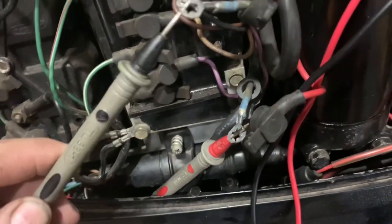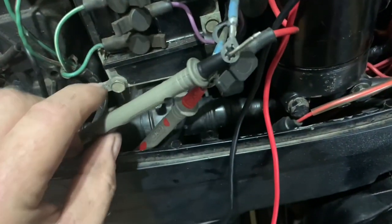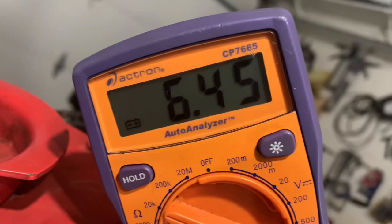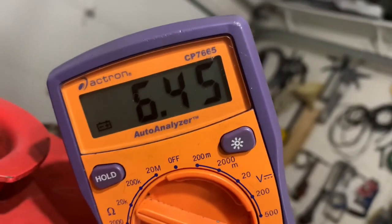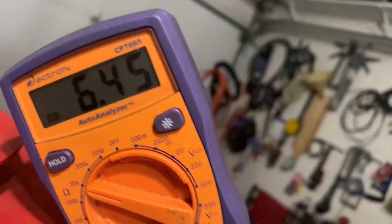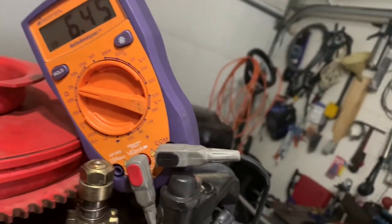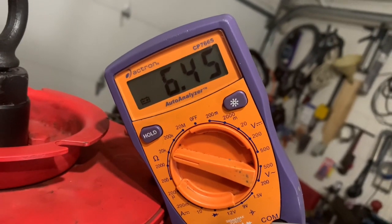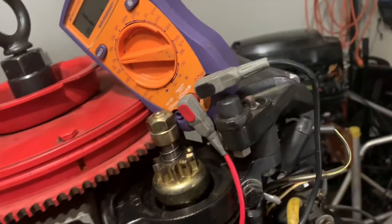I'm going to hook that on there and hook this on this one. What do I see? I have 6,450 ohms. The spec was 5,000 to 7,000 ohms, so 6,500 ohms — that looks pretty good.